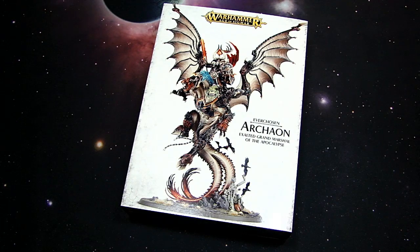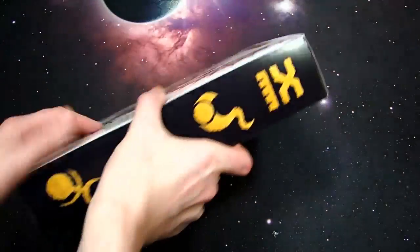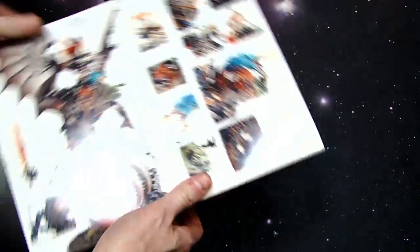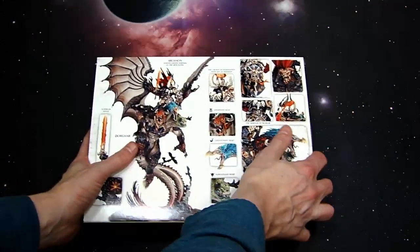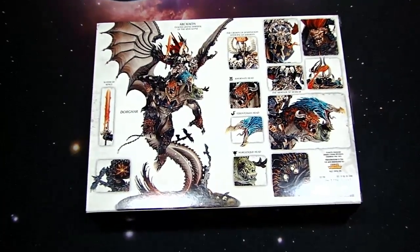My whole world has been turned upside down because this is just a gorgeous model that is basically geared towards collectors. Look at this thing, it's ginormous. It's got this special edition box, with the black side and the Archaon collector's insert. You flip it on the back and you kind of see all this detail — they're just all about this model.